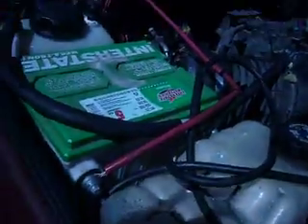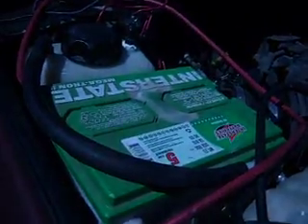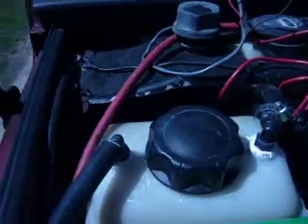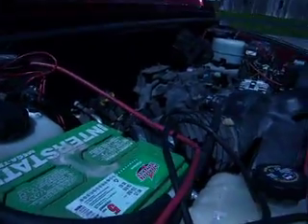I also installed a second battery, so now I have two batteries on this thing to help with the hydrogen. I have a generator just tucked in there. Looks a little rough, but that's the way it is right now.